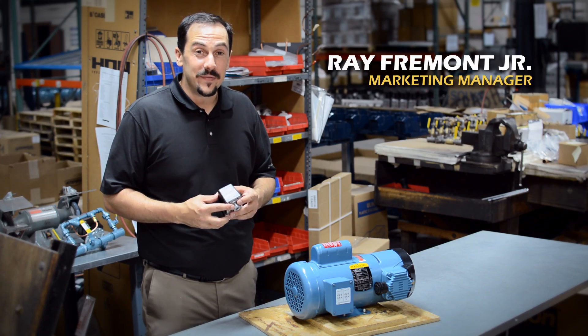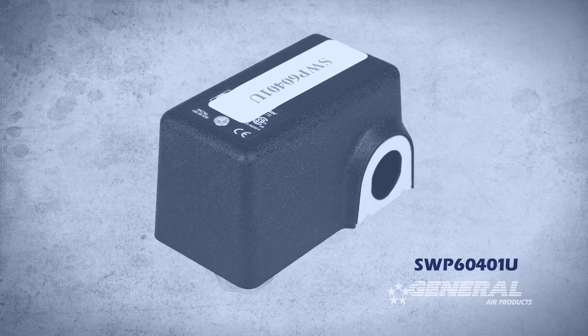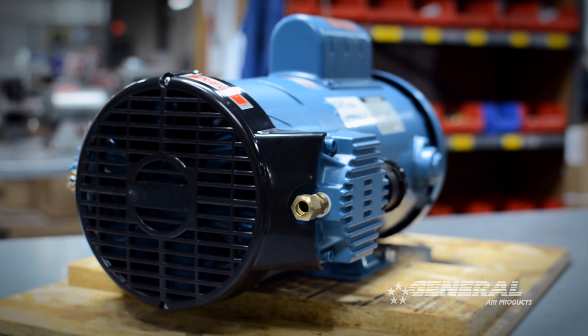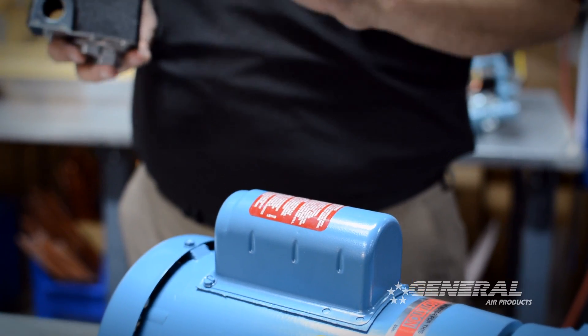Hi, I'm Ray Fremont Jr., Marketing Manager for General Air Products. I'm going to tell you how to adjust the SWP60401U pressure switch. The SWP60401U pressure switch was used on our OL series air compressors — the light blue ones that we had in service until about 2011.